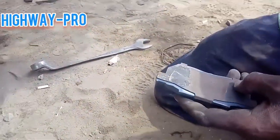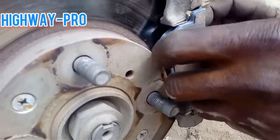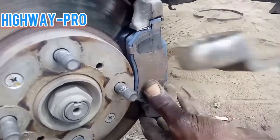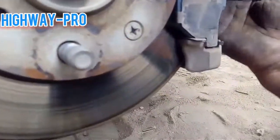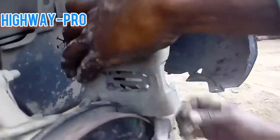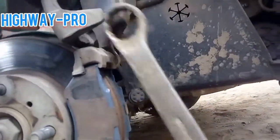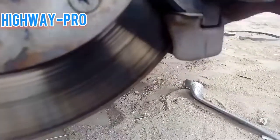Press it in — there are little red clips. Tip it in little by little. If your caliper is not fitting, you have to press it so your caliper can fit, like what I'm doing. Yeah, it fits very well with my new brake pads.